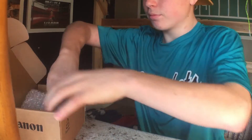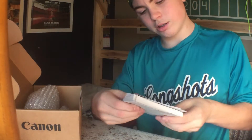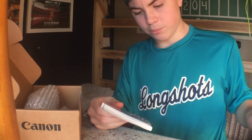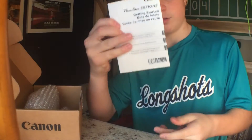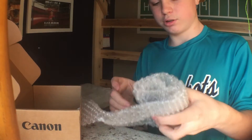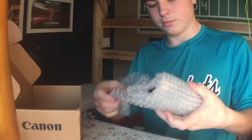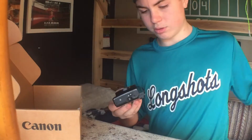I have some owner's manuals here, just with information about the camera and getting started. And here's the camera itself — it came all nice and wrapped in bubble wrap. Here it is.